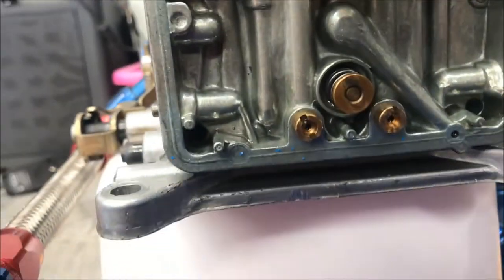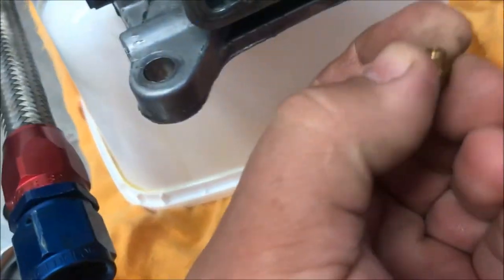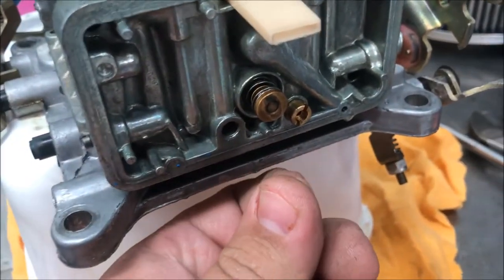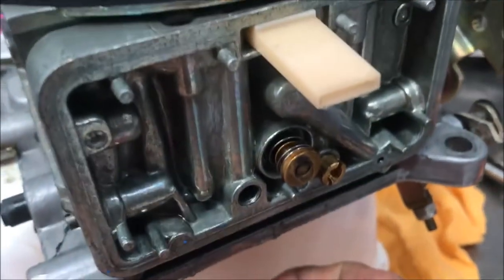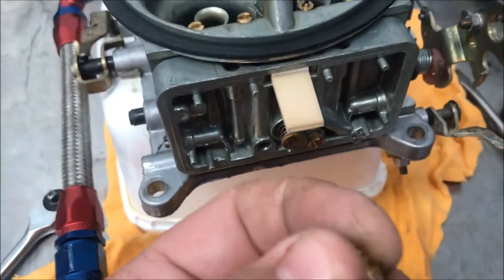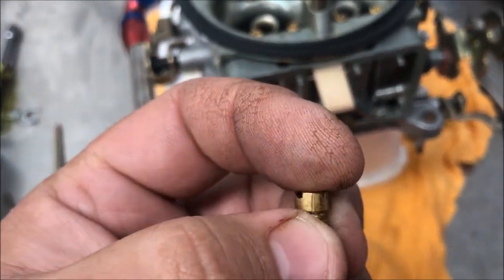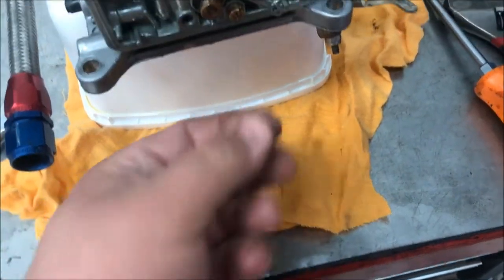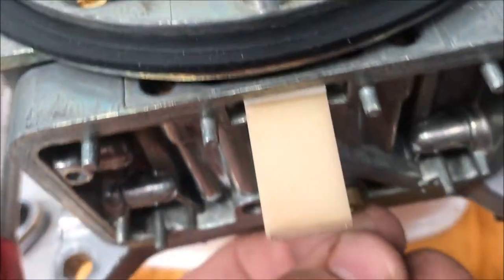You can see inside the carby — there are my two jets. I'll pull them out and see what I've got. I've unscrewed my jets. You can use a jet screwdriver, or I'm using a big flat blade — just be careful you don't damage it. This just screws out like a bolt. As you can see, there's a number on the jet: 80. Both jets should be equal, and as you can see, they're both 80s.